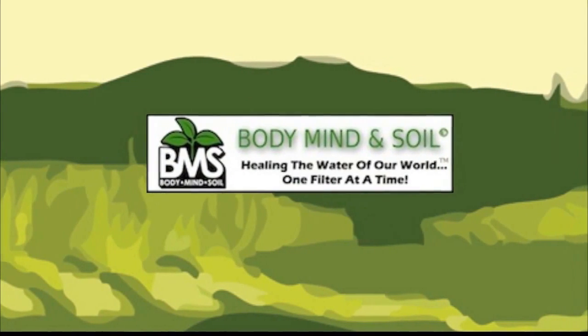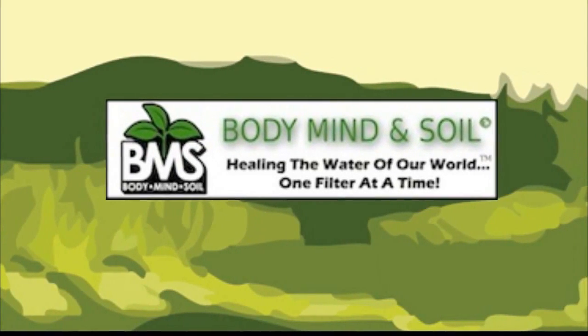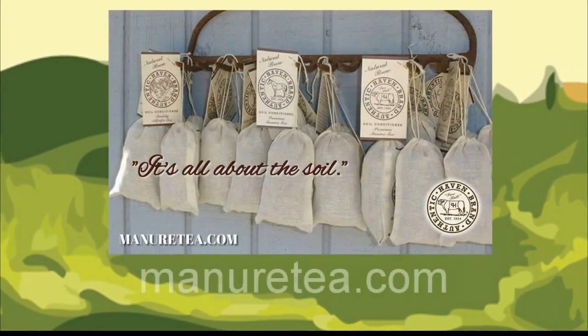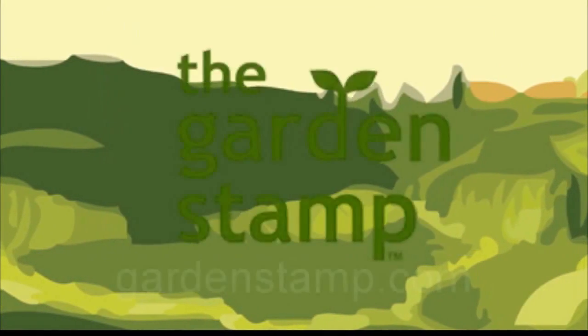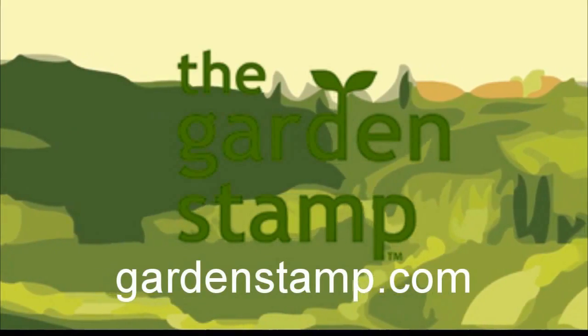Don't poison your soil with municipal water — attach a Body, Mind and Soil hose filter. Free shipping exclusively through WisconsinVegetableGardener.com, just click on the Body, Mind and Soil icon. Authentic Haven brand soil conditioner for the home gardener — easy to brew. Visit MinerTea.com. No measuring, no thinking. Stamp it, plant it. Stop plotting, start planting. GardenStamp.com.